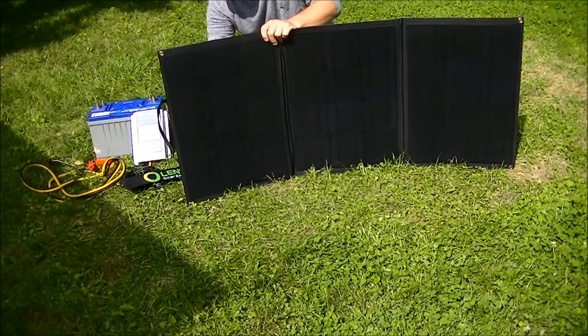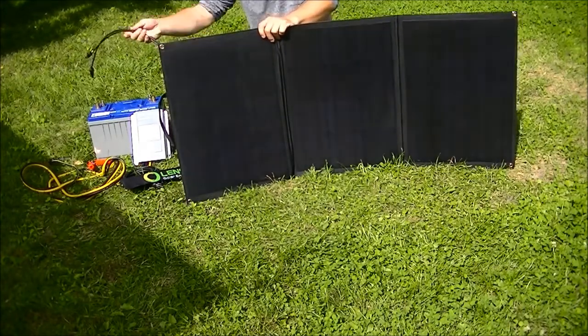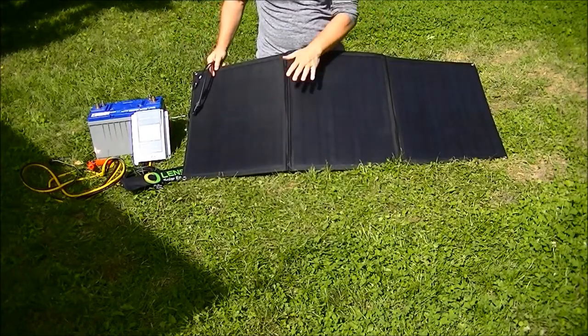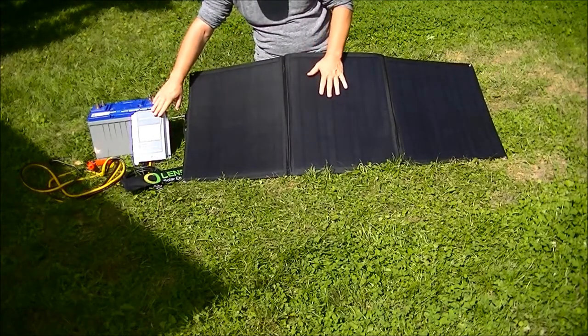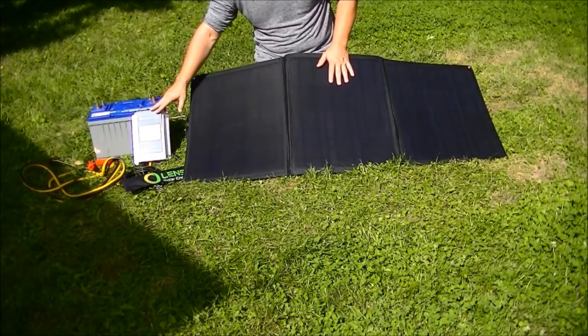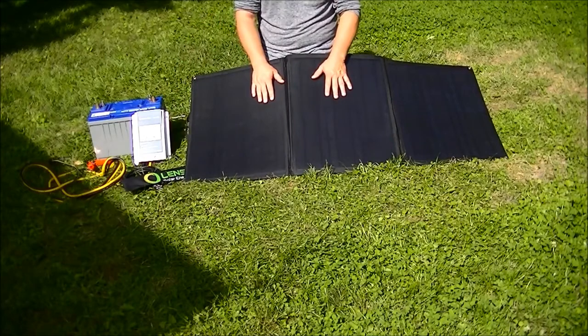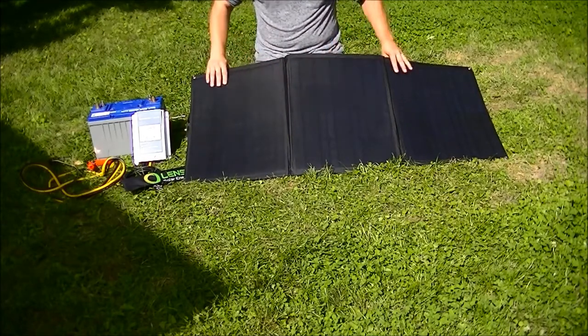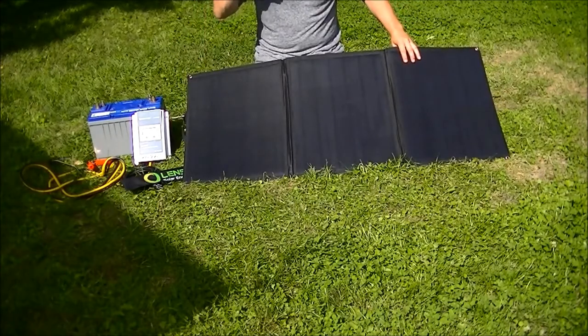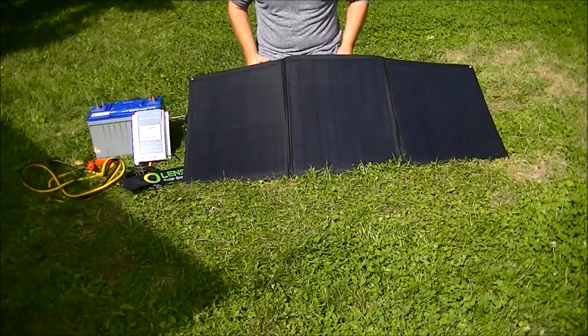This also comes with MC4 connections. There are two versions available: one with a solar charge controller included and one without, which is what I have. I wanted to procure a 20 amp controller for future expansion — hopefully I can get two of these panels going and maximize my solar yield in the field.